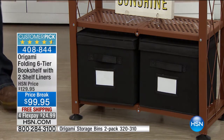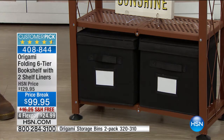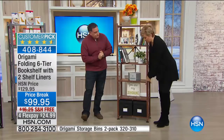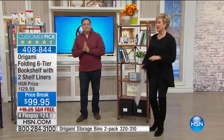You can get a set of these storage boxes — item number 303-10. There are actually four color options: black, cream, khaki, and charcoal. They're fantastic for Blu-rays, balls of yarn, kids' toys — great for storage.